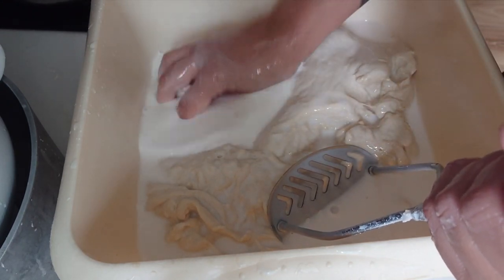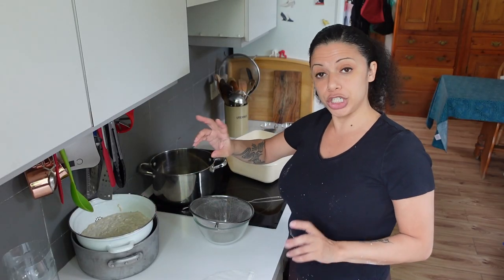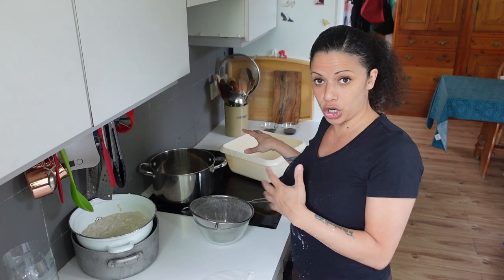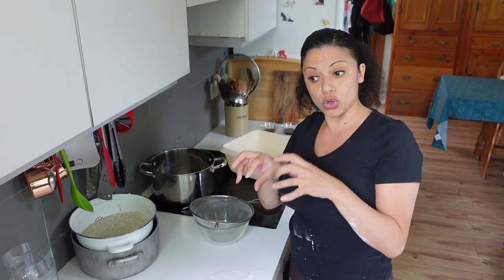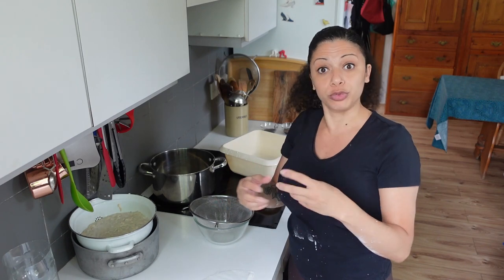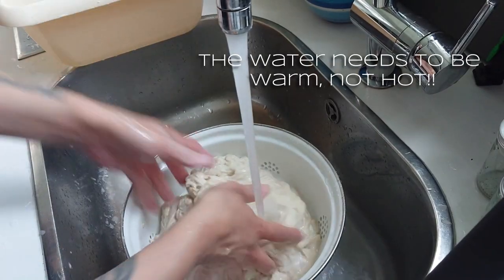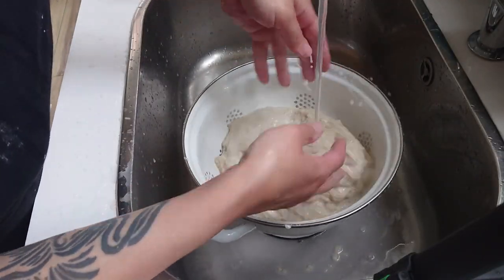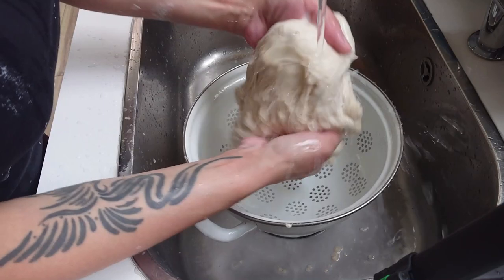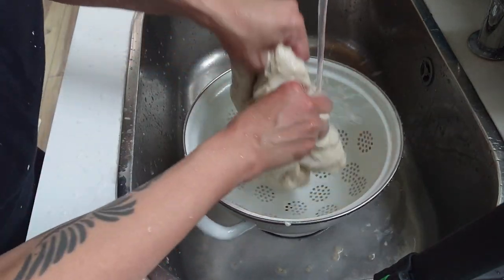You'll know you're getting to a good stage when it goes really stringy and stretchy rather than just a big clump of dough. The first wash is done — everything's in the strainer. Now I'm going to get some fresh cold water and rinse this under slightly warm water. I saw in that group that it can be helpful to alternate temperatures. There's still starch coming out of it.